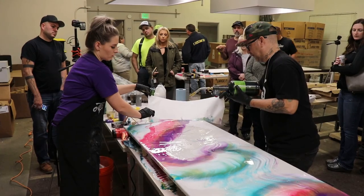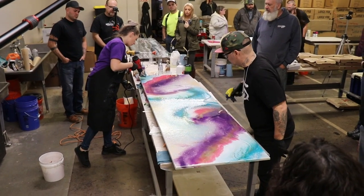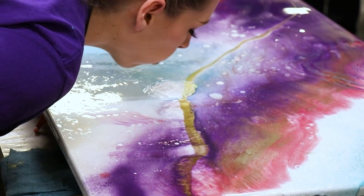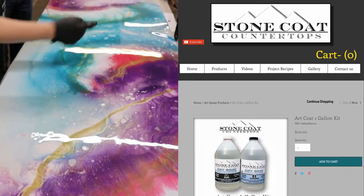Whether you're just learning, an aspiring student, or even a seasoned professional, it's fun to use epoxy to create art. You can create functional art by renewing your old countertops, tabletops, desktops, and more. You can also hang your art vertically.